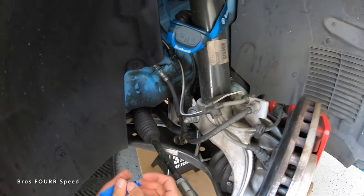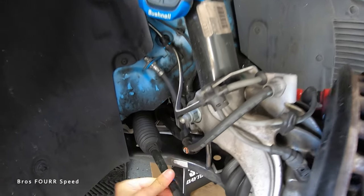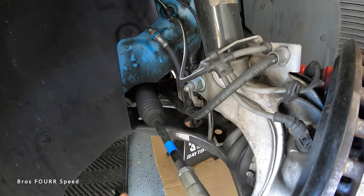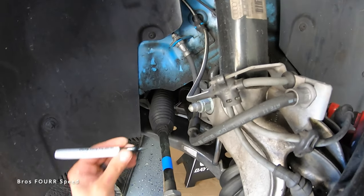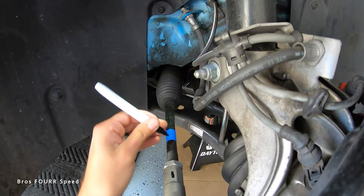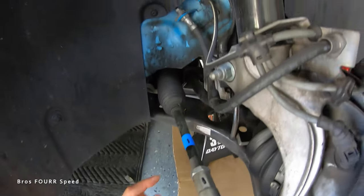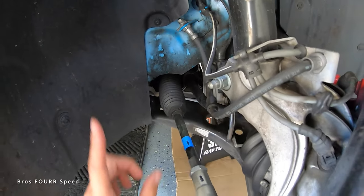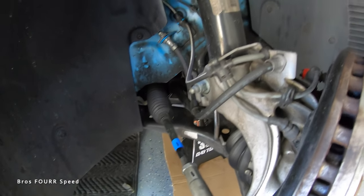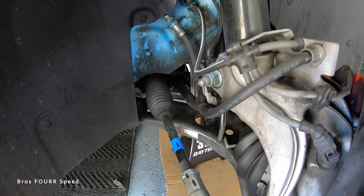To get started, take some blue painter's tape and wrap it around the clean shiny metal part — not on the threads and not on the hex bolt built into the tie rod end. I'm doing this on a 2016 Audi S3. From there, make a reference line on the flat part so I know exactly where the top is. Line those two marks up so I know exactly how many rotations I'm doing — and the key thing is to do the exact same number of rotations on both sides.